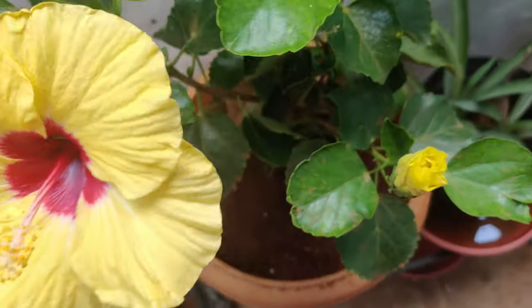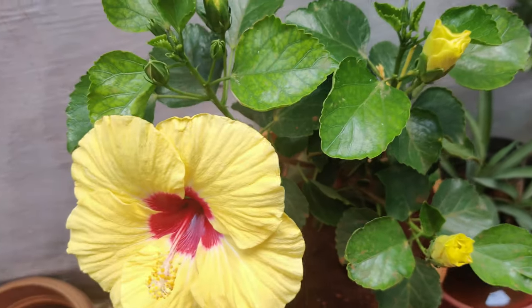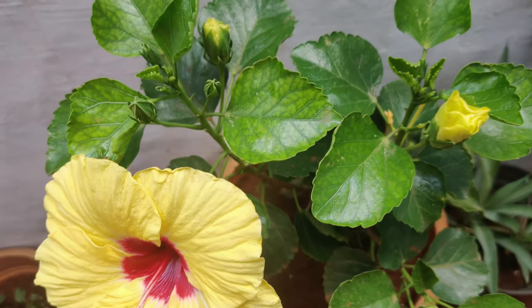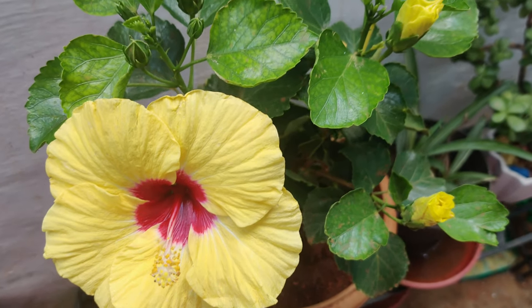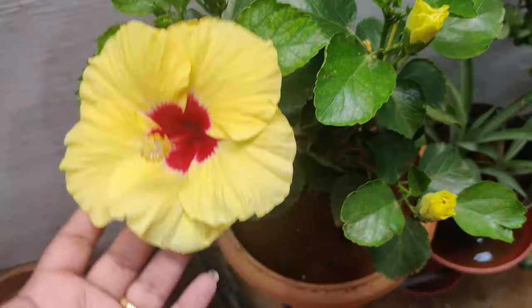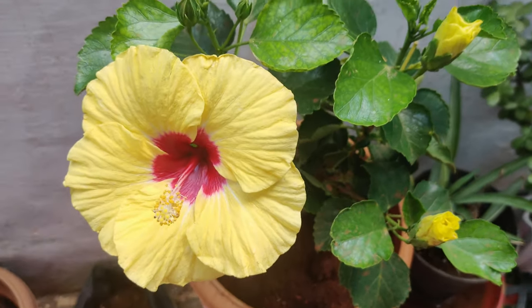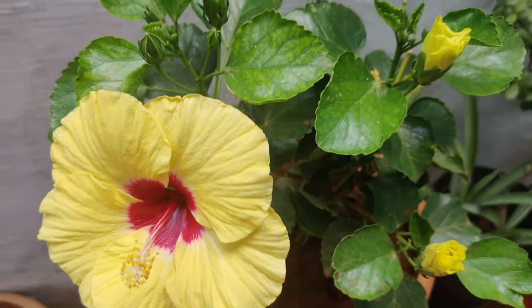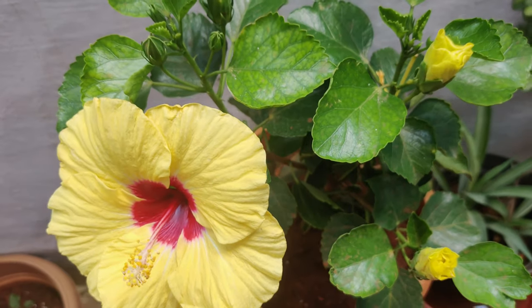I've told you about the container and the soil. Coming to watering: the soil should be moist all the time. I don't wait till the soil dries up completely. As it is summer now, the soil will dry up in a day, so you need to water it every day in summer at least.